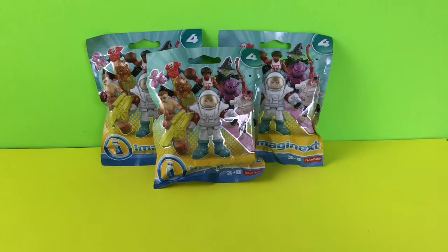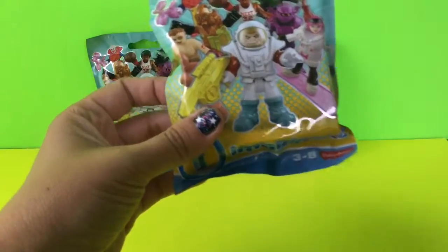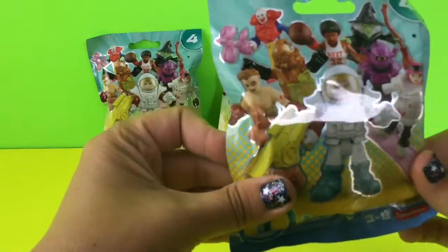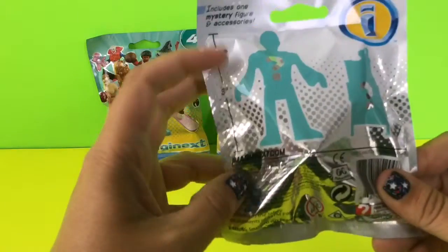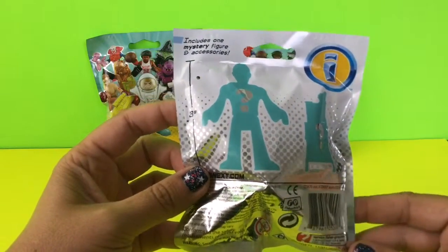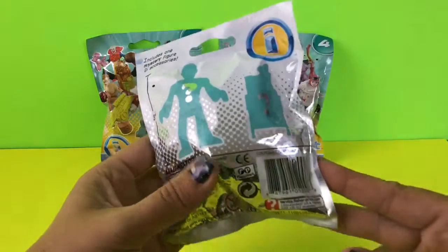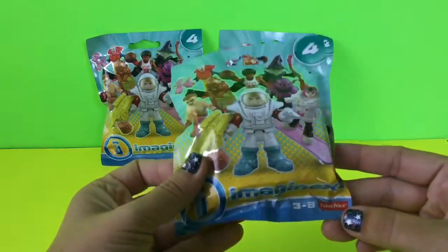Hi, welcome back to Toy Crush. Today we're going to be opening three Imaginext Series 4 collectibles. These are for ages 3 to 8, and the Imaginext brand by Fisher Price is amazing — we love these toys. If you look at the back of the bag, it shows that it includes one mystery figure and an accessory. So let's go ahead and start unwrapping these.